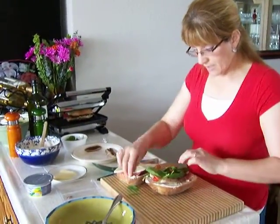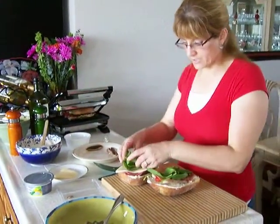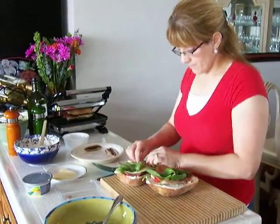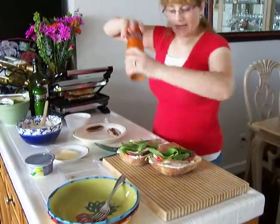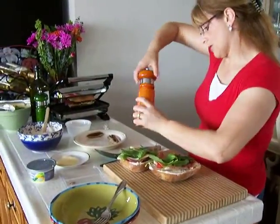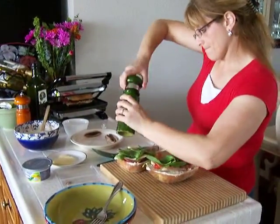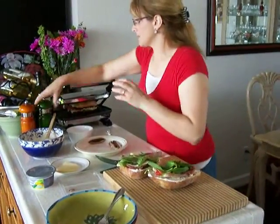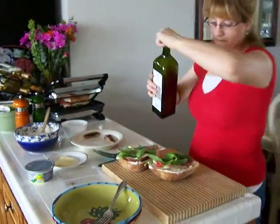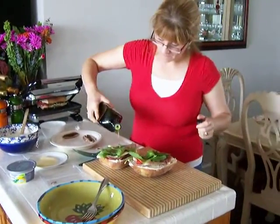Then I'm using spinach — you can also use arugula, it works out good, but I like spinach, it's good. Then we're going to add a little bit of salt, a little bit of pepper, and then just drizzle a little bit of olive oil over both halves.